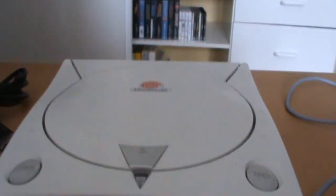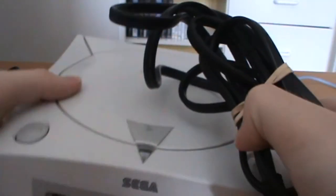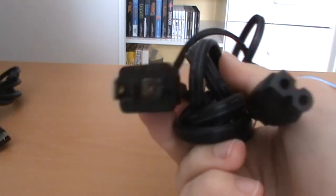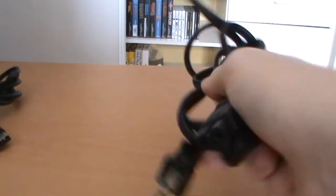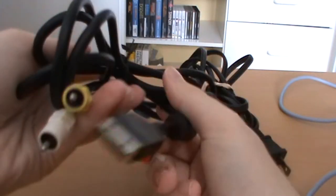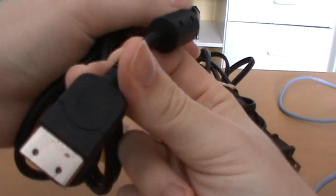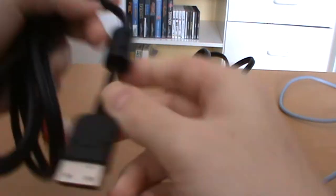So that's the Dreamcast itself. Aside from that, we have our normal power cords — just a standard American power cord. We have our normal AV, and the adapter for this is actually a little bit different to the normal ones — it's rather large.